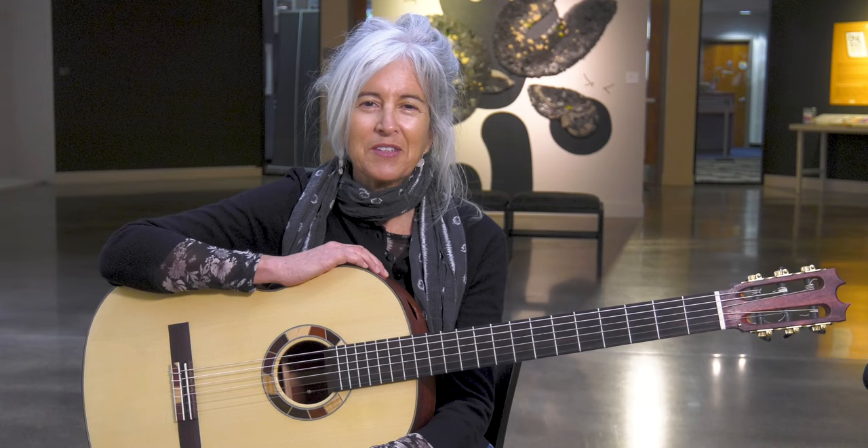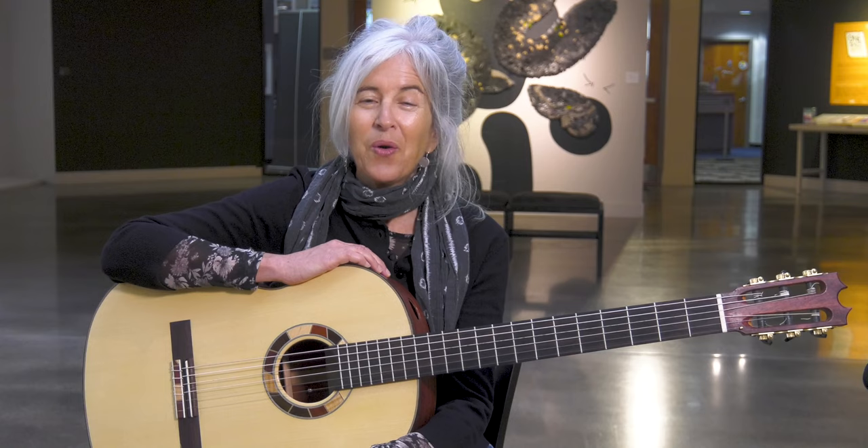My name is Janet Fetter and I'm really honored to be part of this exhibition at the Arvada Center called One Sheet. It's up from September 15th through November 13th — I hope you'll come and see it. My piece is called When You Dance in the Kitchen, and the whole exhibit is really wonderful.